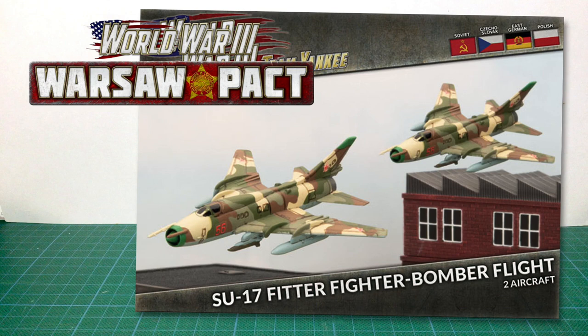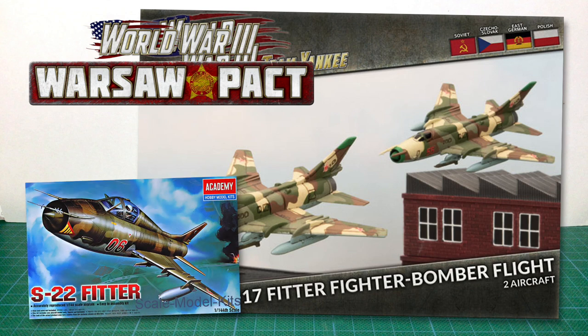This is TSB-X-28, the Su-17 Fitter Fighter Bomber Flight box set for Team Yankee. This box was released as part of the Warsaw Pact wave for the game. It can build the Su-17 Fitter for Soviets, or the Su-22 export version used by East Germany, Czechoslovakia, and Poland. There are two aircraft kits in the box. The kit plastic originally comes from the Academy Su-22 Fitter plastic scale model aircraft kit, with some added weapons, different decals, and some sciocast resin parts.